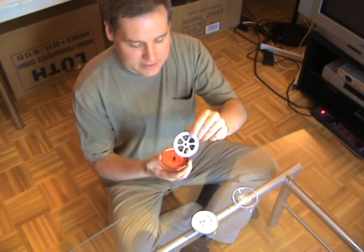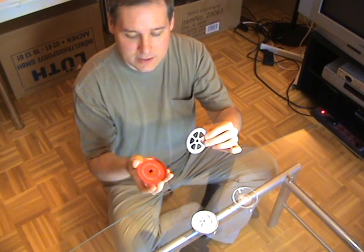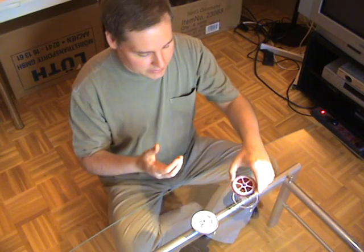It is a plastic disc, shaped like this — this is plastic, it is flexible, you can bend it — that sits atop a metal disc on top of a pin. And it turns very easily.